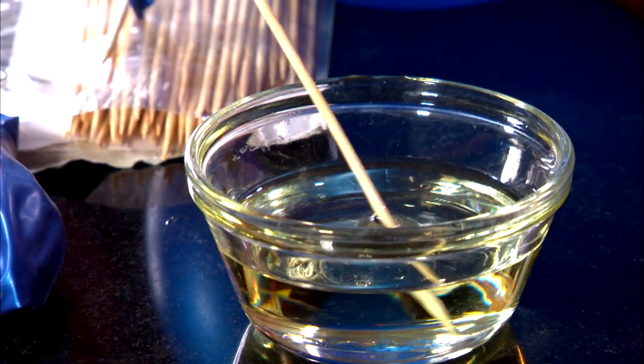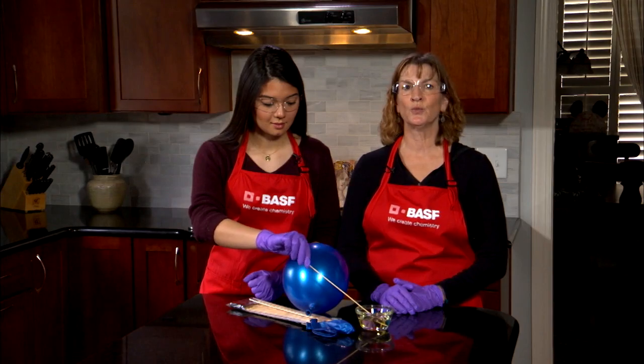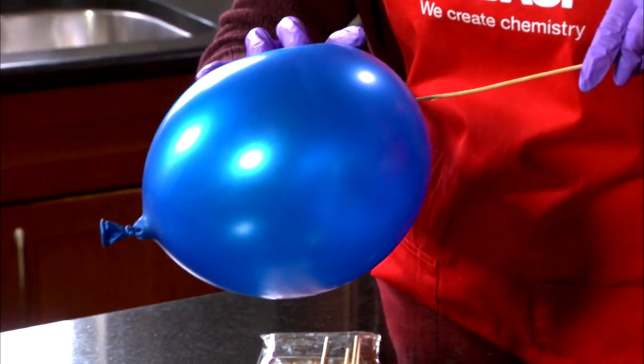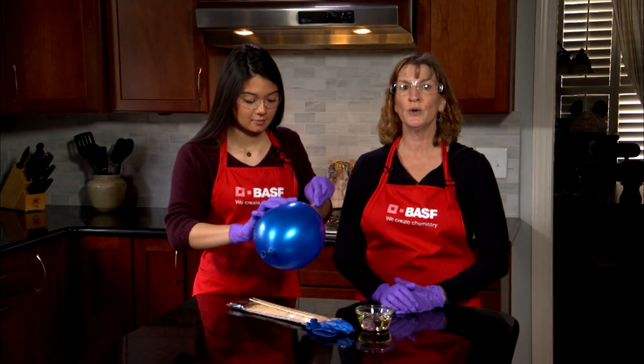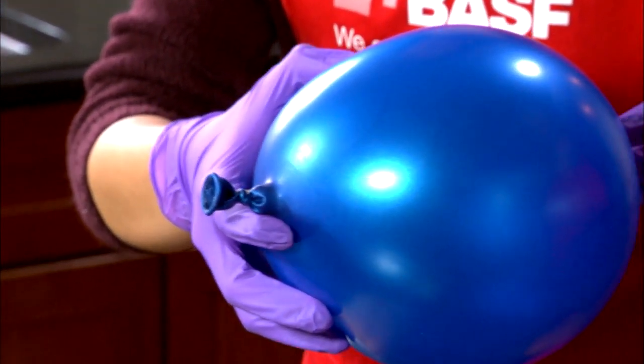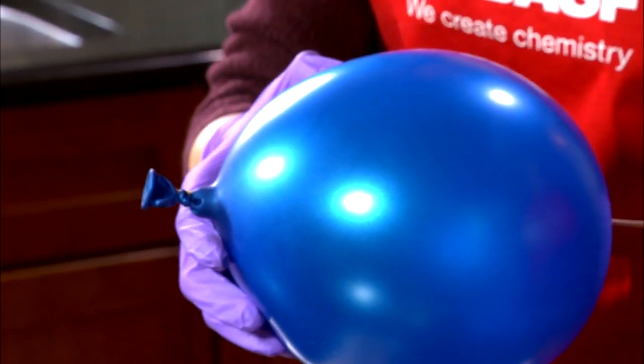Now dip the sharp point of the skewer into the vegetable oil until it's well soaked. Using a twisting motion, poke the end through the balloon and drive the skewer all the way through. Still twisting, push it through the other side of the balloon.